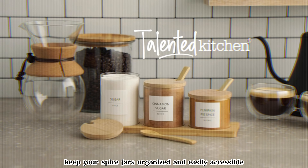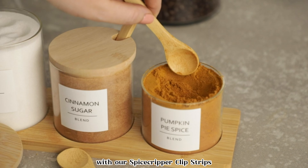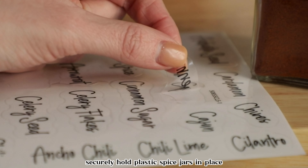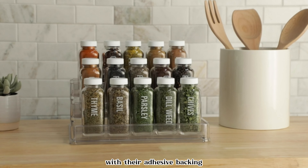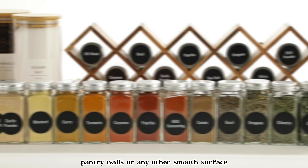Keep your spice jars organized and easily accessible with these Spice Gripper Clip Strips for plastic jars. These convenient strips securely hold plastic spice jars in place, allowing you to maximize storage space and keep your spices neatly organized. With their adhesive backing, they can be easily attached to cabinet doors, pantry walls, or any other smooth surface.